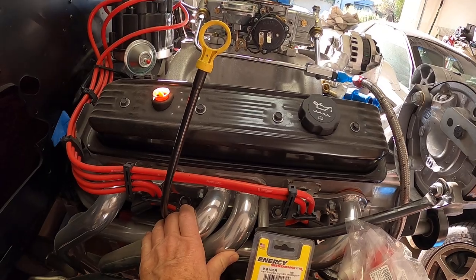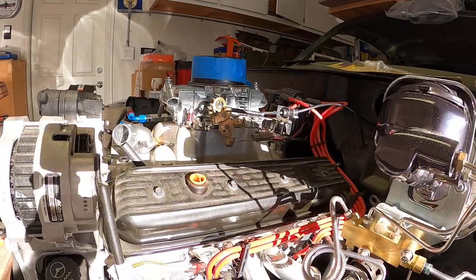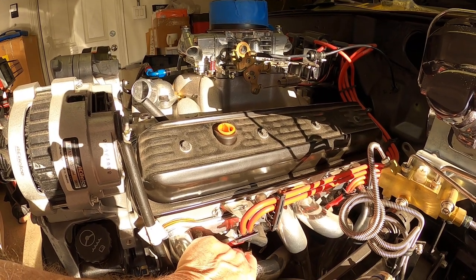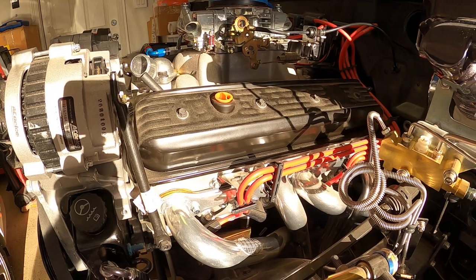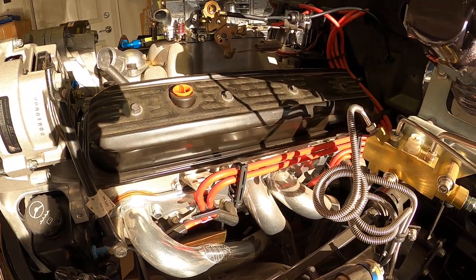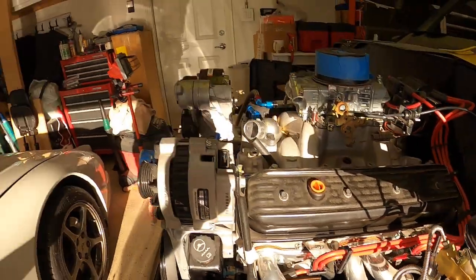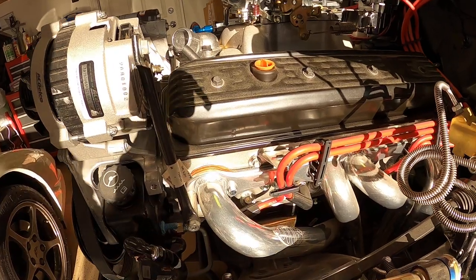These are Doug's headers. The ZZ4 heads have a slightly higher raised exhaust port dimension in relation to the mounting holes, so not everybody's standard 350 headers will work with the Fast Burn heads. I called Headman, Hooker, and a lot of different companies asking whether their headers fit the Fast Burn heads on the ZZ4. Nobody could give me a straight answer except Doug's, who said they specifically build their headers to handle the raised exhaust port on the Fast Burn heads. That's why I went with Doug's.